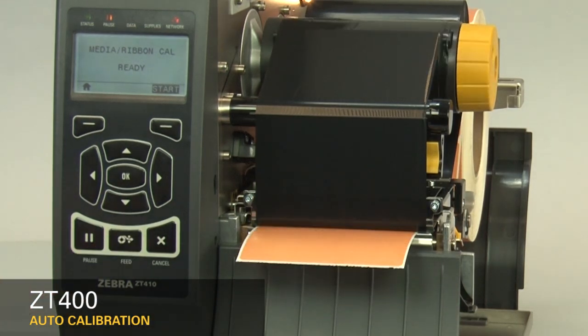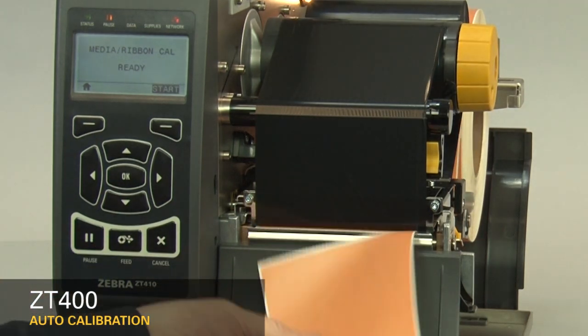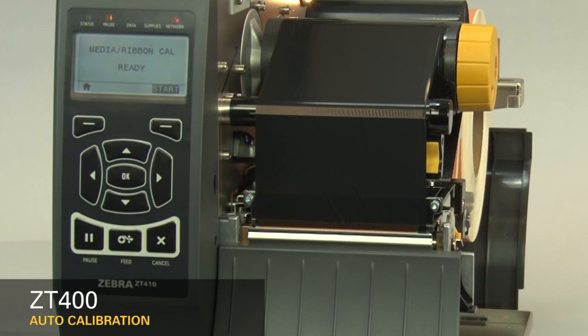If you're having difficulty calibrating your printer consistently, it's recommended you perform a manual calibration. Please refer to the ZT400 manual calibration video. If you're using special or custom media and having issues calibrating, please make sure it meets the ZT400 media specification.